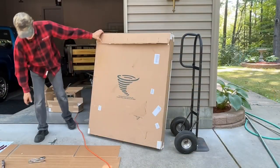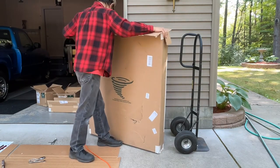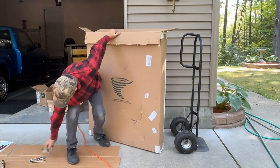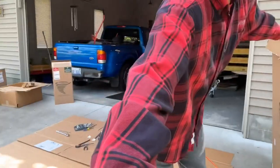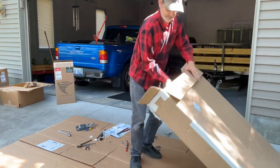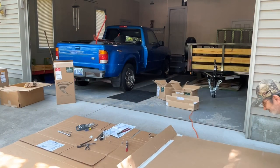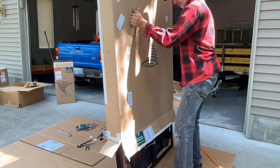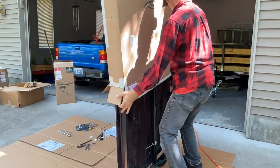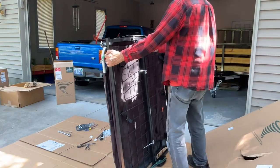Now we've got to get the collector unit out of the box — so far that's about the heaviest piece there is. I'm just going to pull the box up off of the part instead of trying to take that out of the box. Yeah, that was graceful.